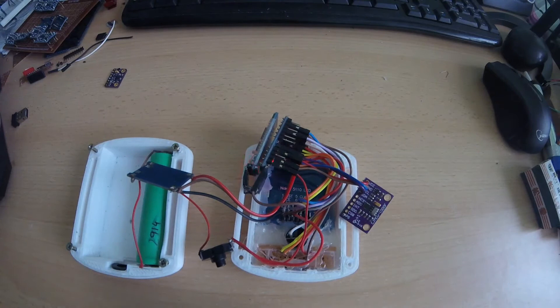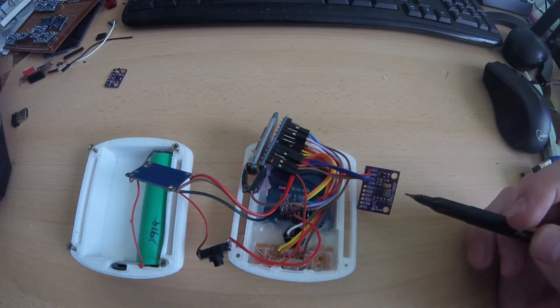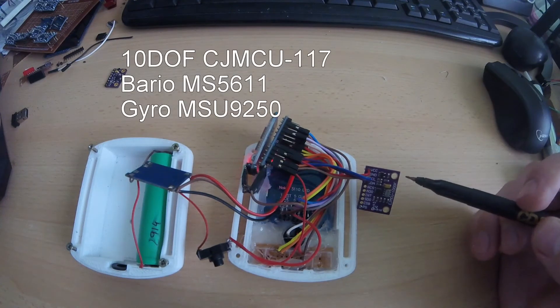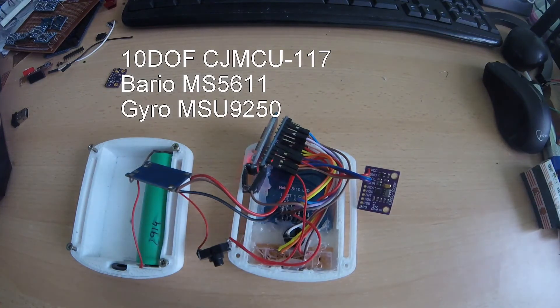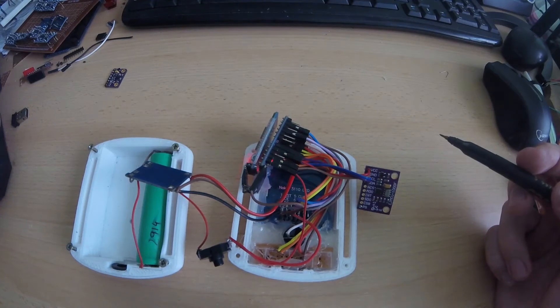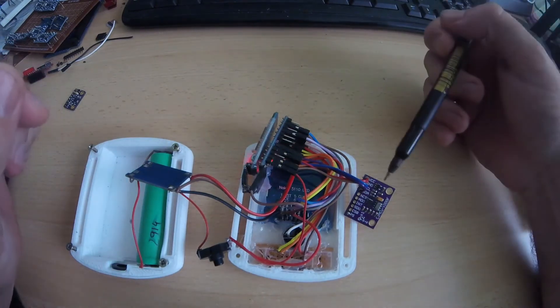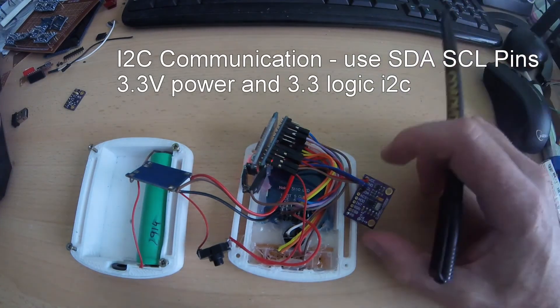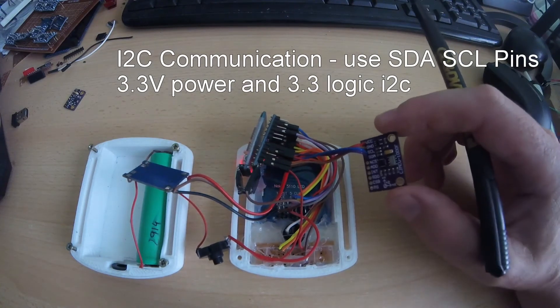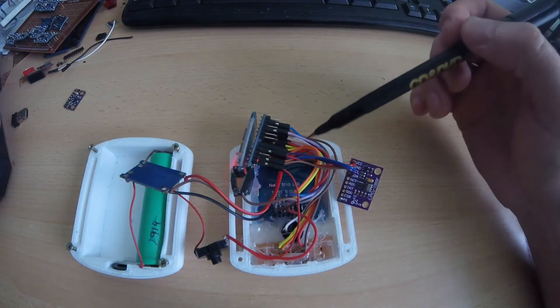For the sensor I use this 10 DOF board. It has an MS5611, which is a barometric sensor, and also a magnetometer, gyroscope, and accelerometer — the MPU-9250 circuit. The circuit is read by I2C protocol, powered by 3.3 volts, and it's very easy to install.